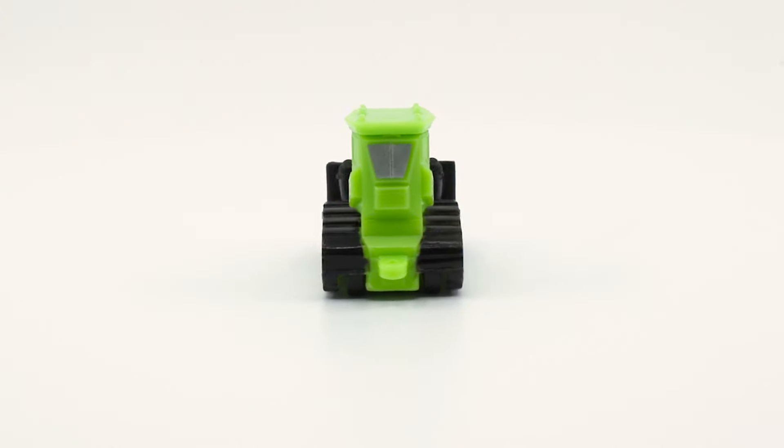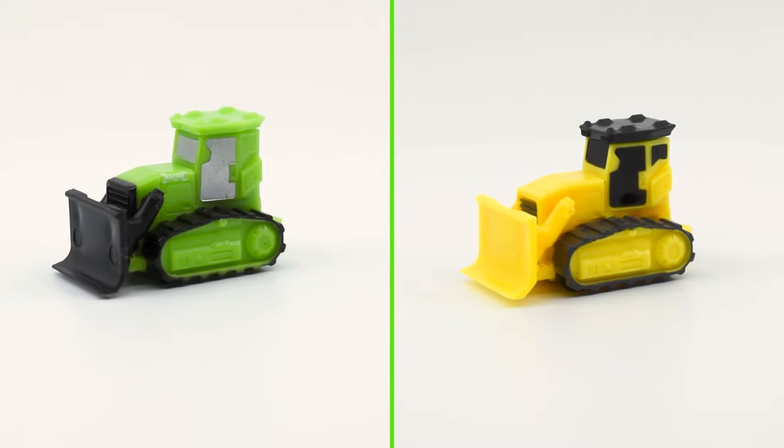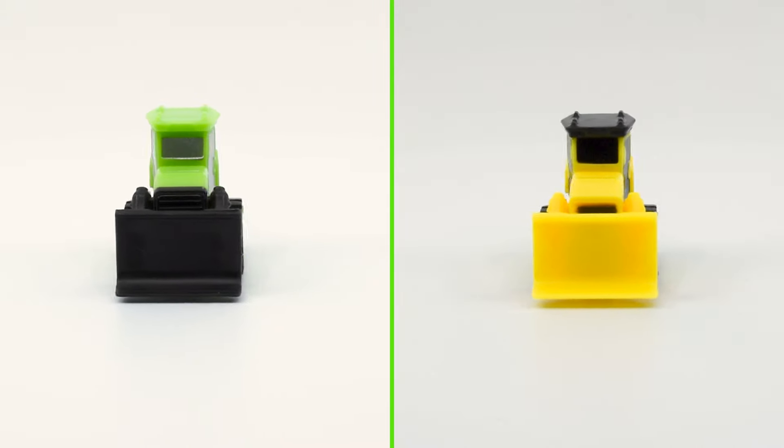Just like with the backhoe, this is my second bulldozer. And I say just like the backhoe because the first bulldozer came in the same pack, so this is also another comeback.